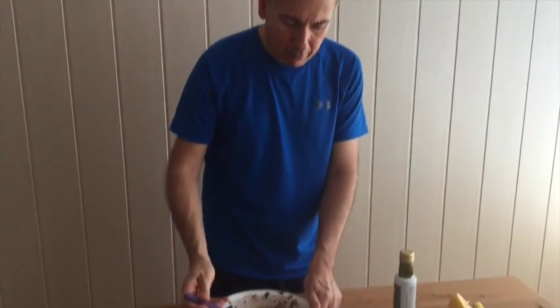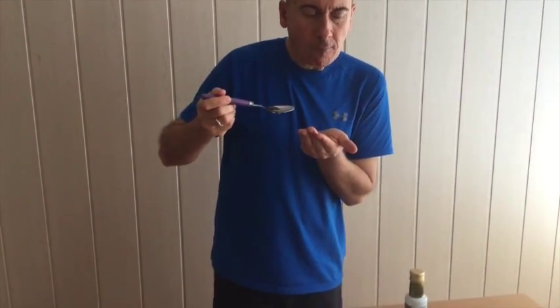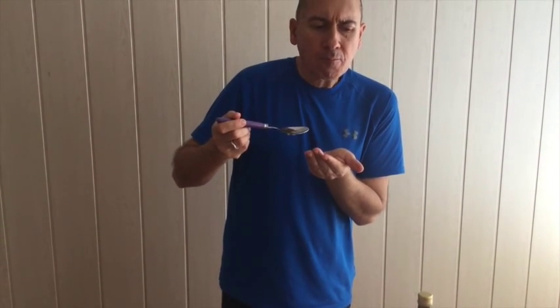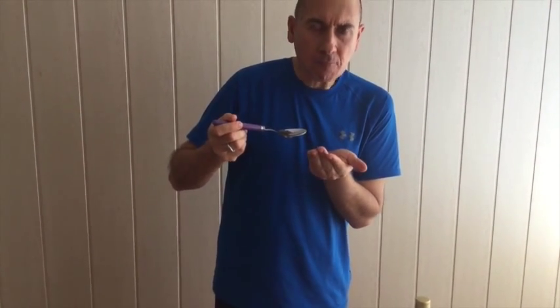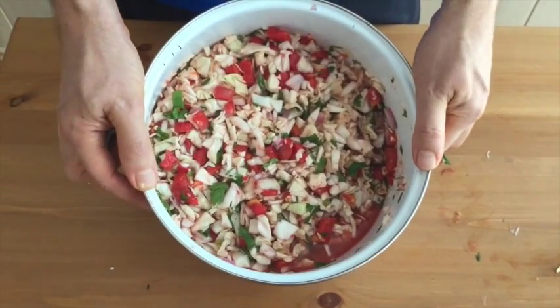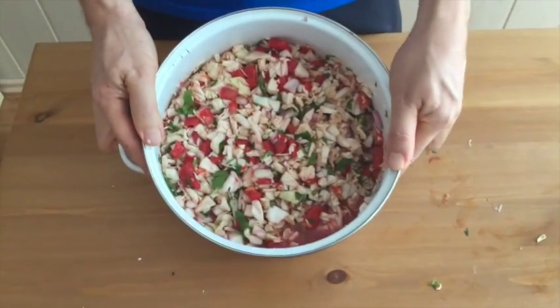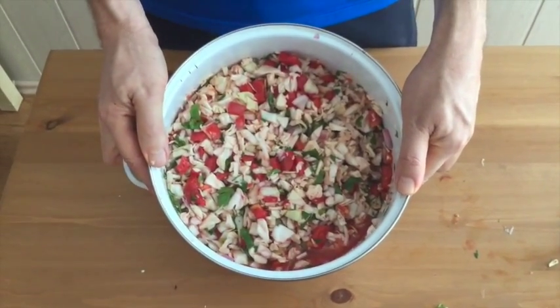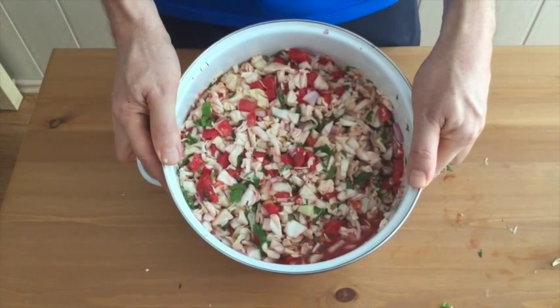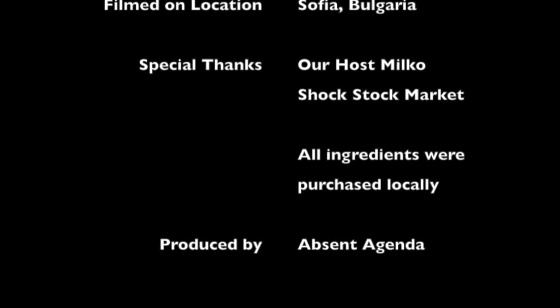Mmmm. So here's our tabouli salad. It's low-carb, it's vegan, it's gluten-free, it has no sugar. So this will fit almost any diet that you want to try. We'll be right back.